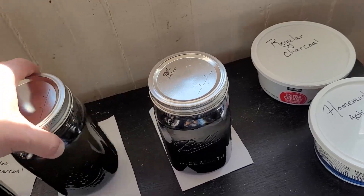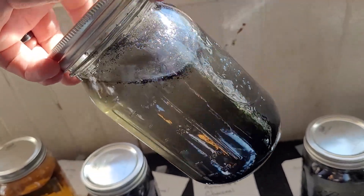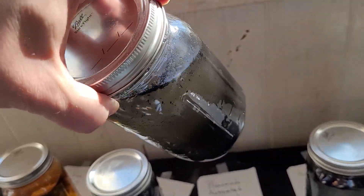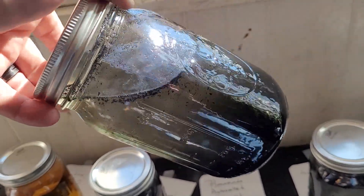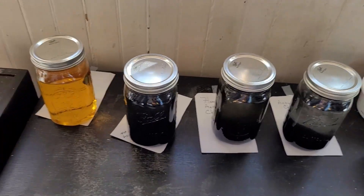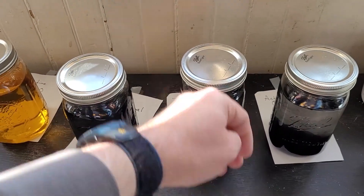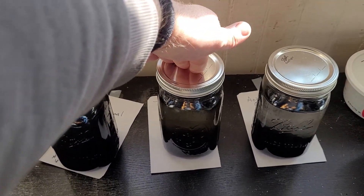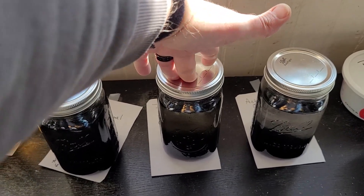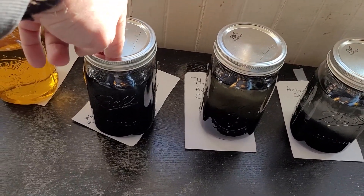However, in the homemade activated charcoal jar — it's kind of hard to tell, I'm trying to get the sun in there — you can see it's starting to get that yellowish tint, which means there's iodine in the solution and it's stopped absorbing it.